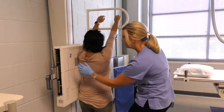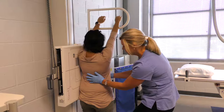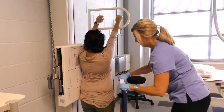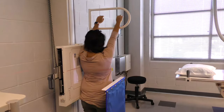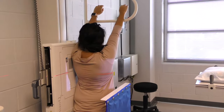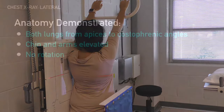Our centering is the same. I'm just going to make sure you're nice and straight. We'll move your shield back. We'll collimate just a little more. Make sure our marker is still in the picture. And our breathing is on our second inspiration.